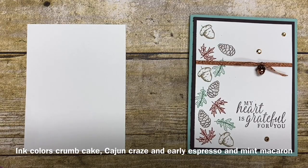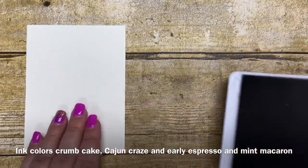I'm going to start by incorporating the Cajun Craze leaves, and I'll move my sample up out of the way for a bit.